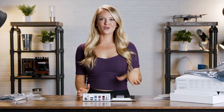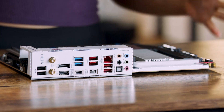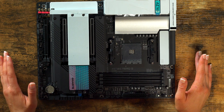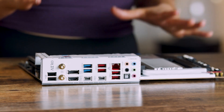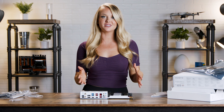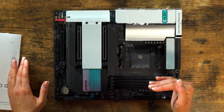Now that we've got the motherboard out of the packaging, the first thing that I notice is that it's pretty compact. It's a small motherboard so it's going to fit into a variety of cases. I also really like the white accents here, so if you want your motherboard to have a little bit of visual appeal, this one does the job. When it comes to this motherboard, speed is the main attraction.